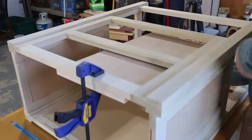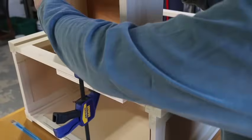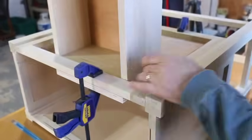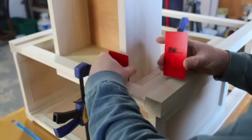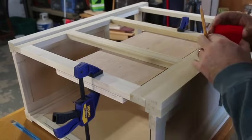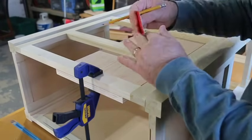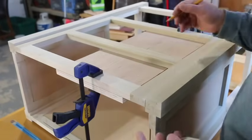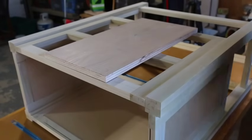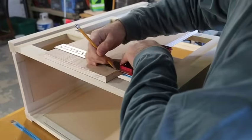In order to do this, clamp the plywood to the face of the frame. Now lay the drawer on top of the plywood and use some cards to figure out what the gap is between the drawer and the frame. Then split the cards in half and use them as a spacer to make your pencil marks on the plywood. Be careful to only mark the side of the plywood that's going to be at the front of the opening, and then use a square to make sure you have a straight line going back.